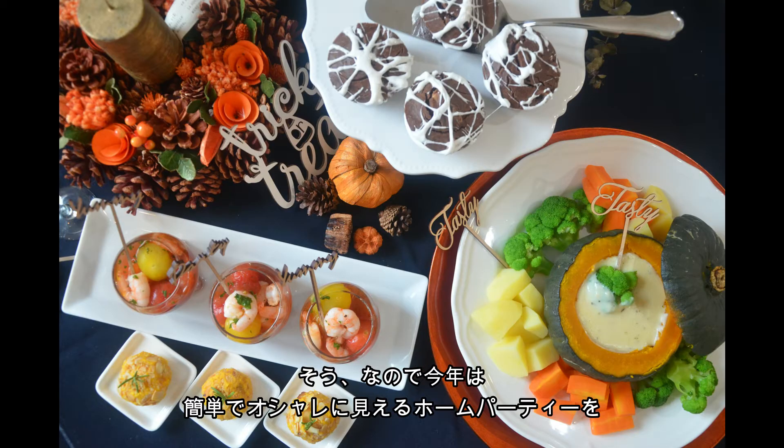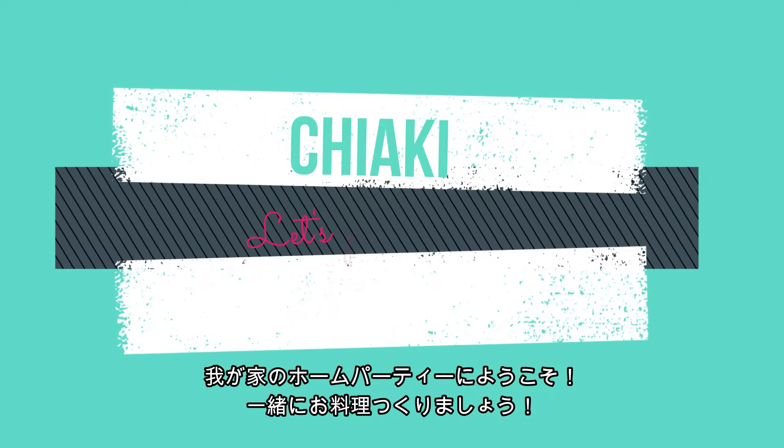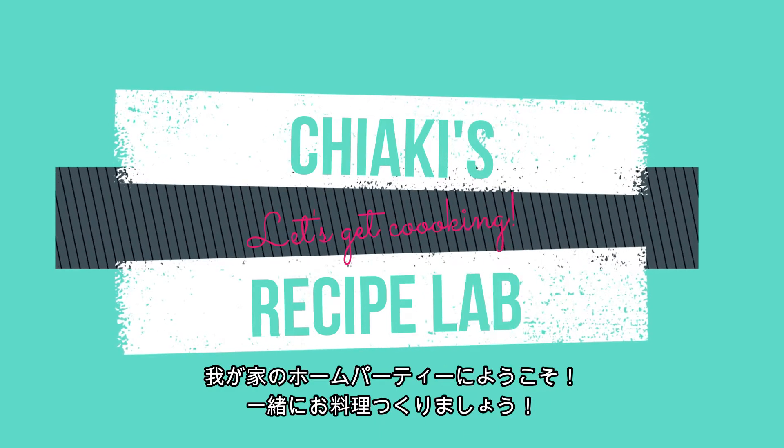So I decided to make easy but looks fancy party food this year. Welcome to our house party. Let's get cooking together.